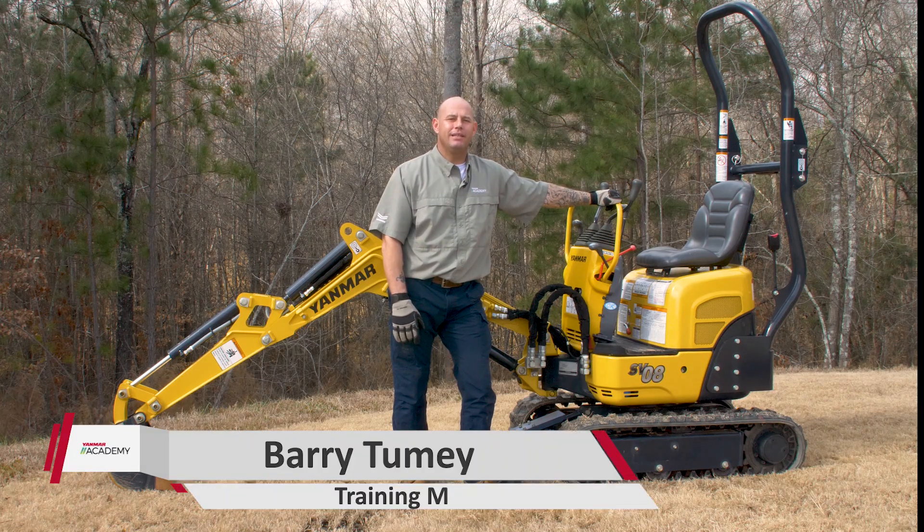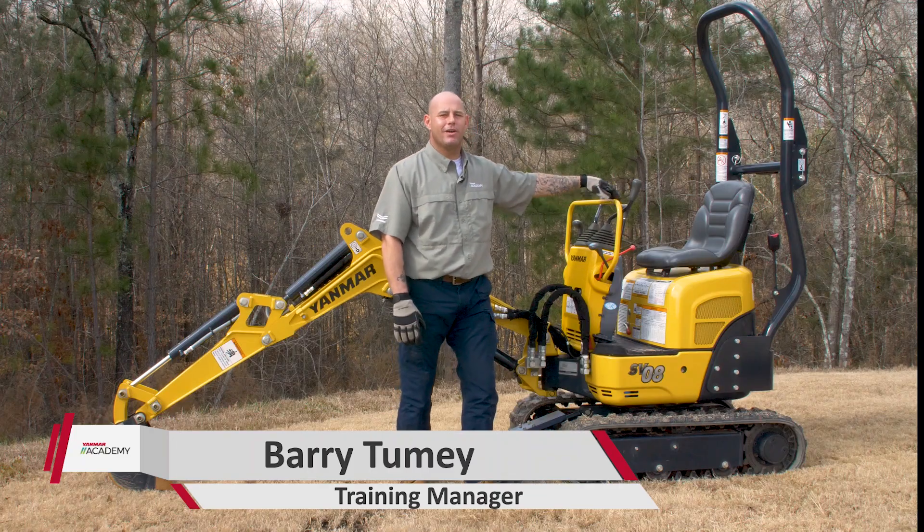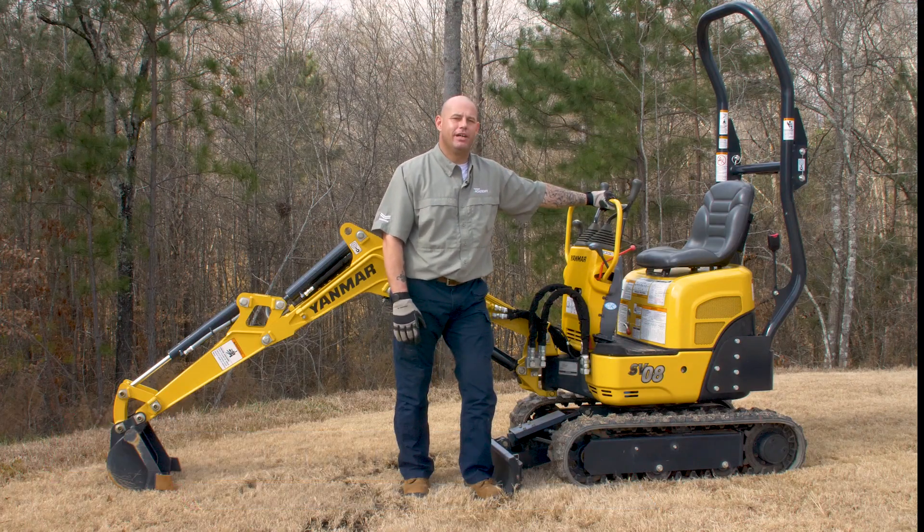What's going on guys? It's Barry from the Yanmar Academy. Today we're talking daily maintenance on the Yanmar SV-08 mini excavator.